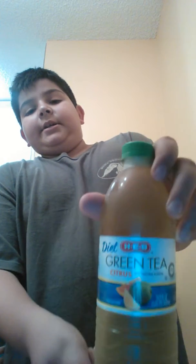Hey, what's up guys, it's your boy Hunter and I want to show you the pee prank. All you'll need is one of these H-E-B diet green teas, citrus, and a pen and a toilet or just a random place.